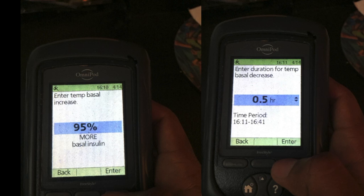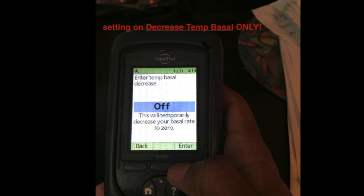There's a caveat with decreasing — you can decrease it to where it's temporarily off. So if your blood sugar is bottoming or really low, which mine does quite a bit, you can turn it off. But this will only be temporary and it'll turn back on automatically. This is why I like this more than suspending the Omnipod. This option is only on the decrease setting.